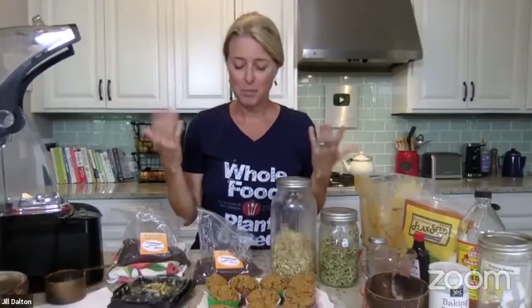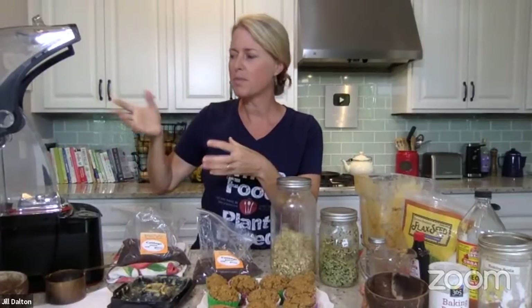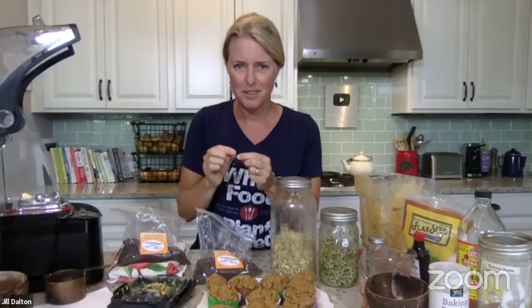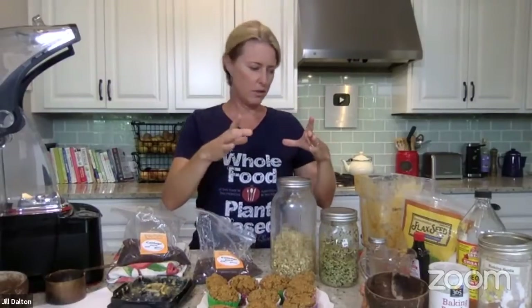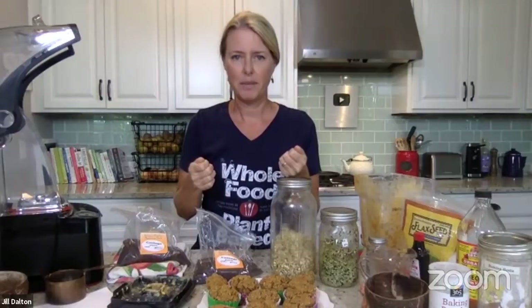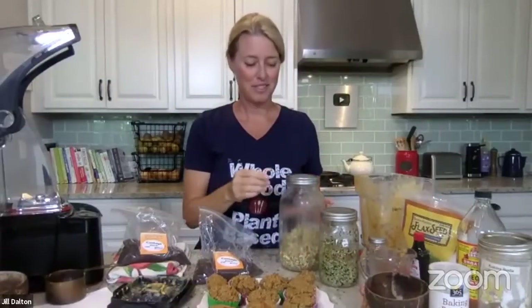I have a nut milk bag I got on Amazon, but mine I think is too fine — it takes me a while to squeeze because oat milk has all the starch in it and it clogs up the holes in the bag. Now I just use a fine mesh wire strainer and don't worry about the fiber. You can even buy a paint straining bag for like 99 cents — one that hasn't been used for paint — and that could be your nut milk bag too. If you ever use frozen spinach, it's also great for squeezing that out.